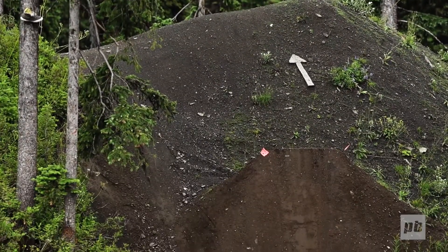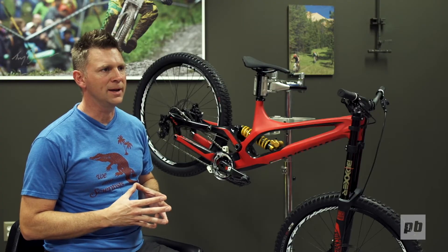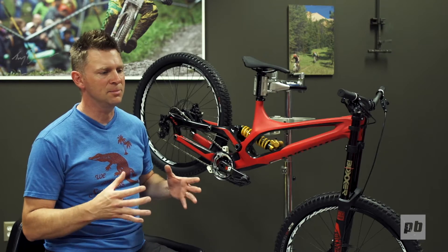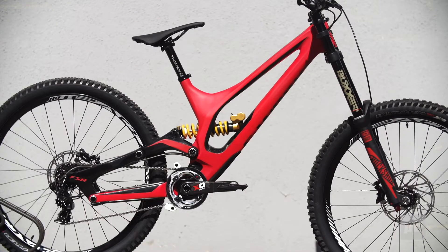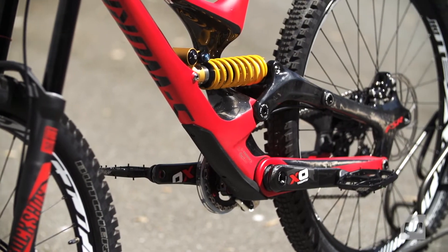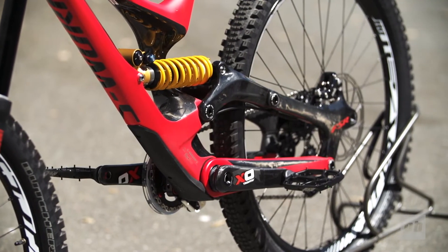The shock link is a rather large structural component of the frame — it replaces about a third of your seatstays — and because it's such a big part it made sense to make it out of hollow carbon. There is an alloy part on the entry-level model; the carbon part on the higher-end models will save 240 grams over the alloy version.